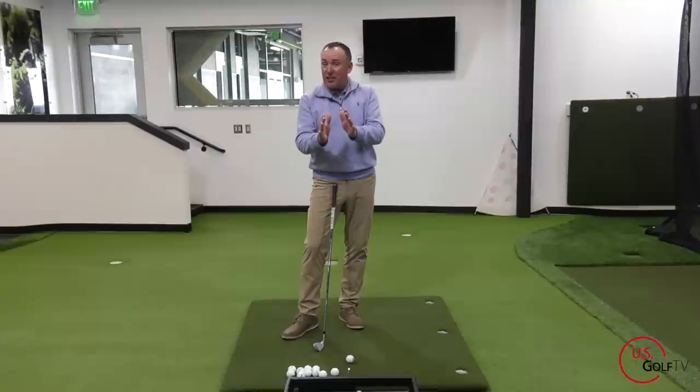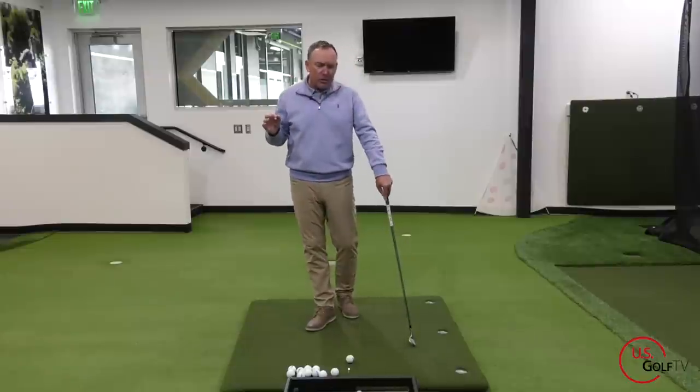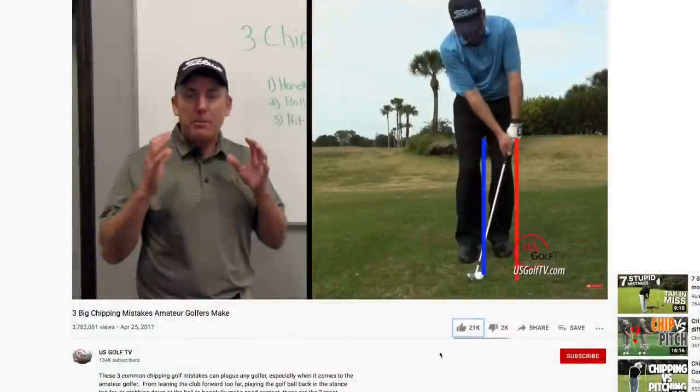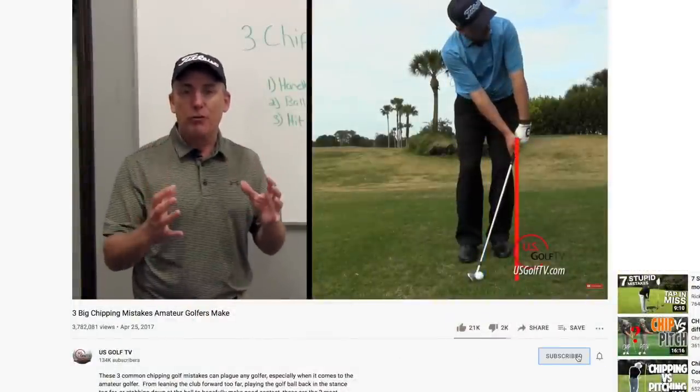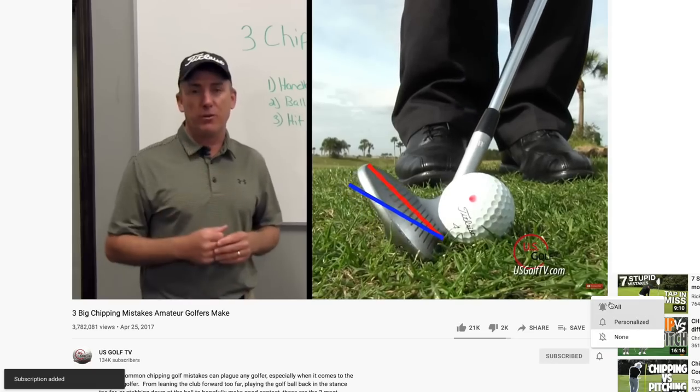When we time the extension correctly, that's a good thing because it gives us distance. If you've watched any of my videos, I did a couple on power sources — extension, rotation, lateral side to side. We cover all this stuff here at US Golf TV, so you should be subscribing to the channel right now because you're going to know all these things as we're talking about them.